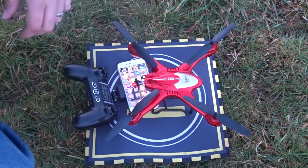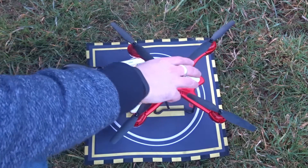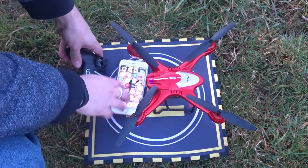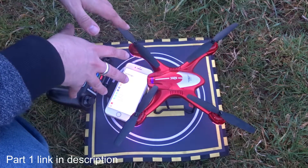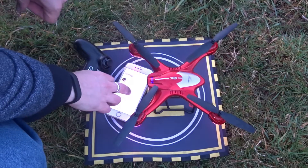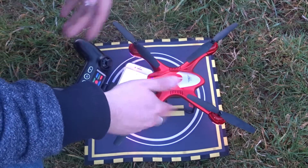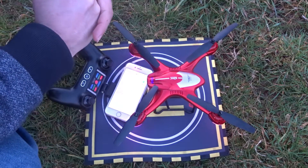In this video we're just going to set her up very quickly and go through a couple of things. If you want to see a more detailed look at how to set this particular quadcopter up, then I suggest you have a look at part one of this video, where we go through a very detailed setup looking at the compass calibration as well as the gyro calibration.